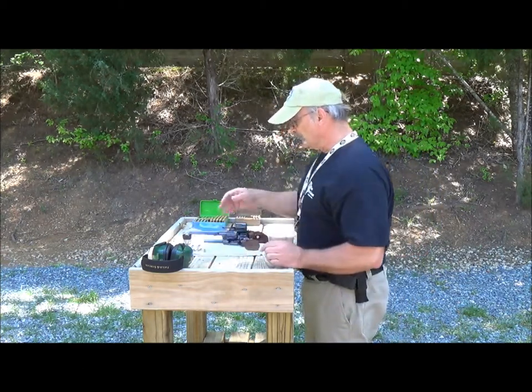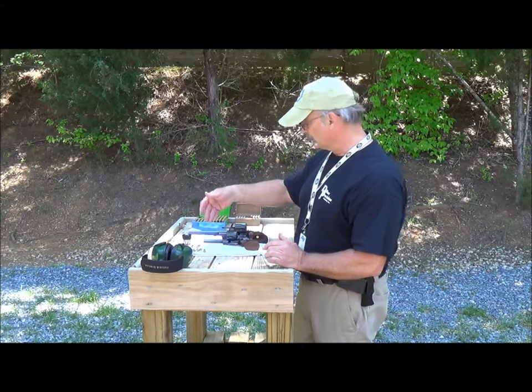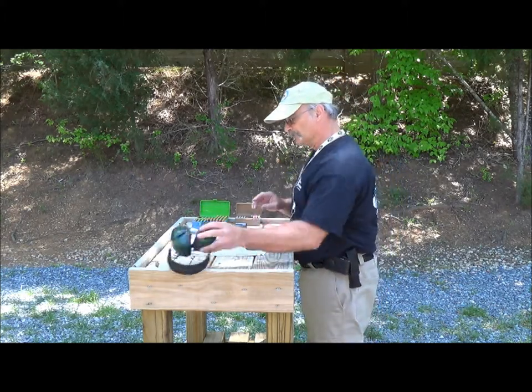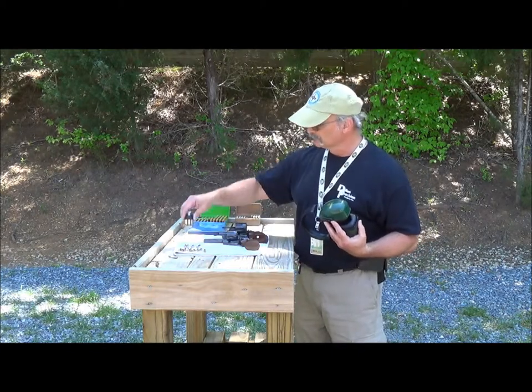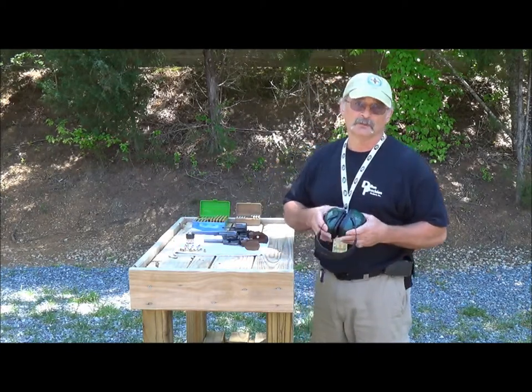Now let's compare the relative power difference between a .38 Special and a .44 Magnum. I'll load up this pistol with some .38 rounds to shoot the gong, then use a speed loader to load it up with .357 so you'll be able to see the difference.